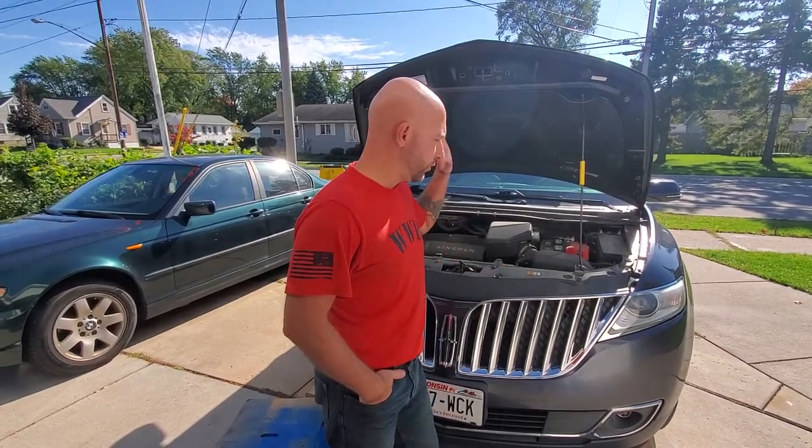Welcome back to Smokin' J's Garage. Today we are going to do an oil change on a 2014 Lincoln MKX.